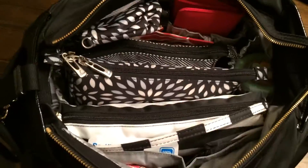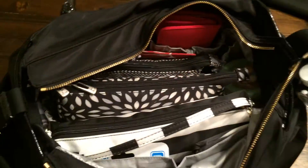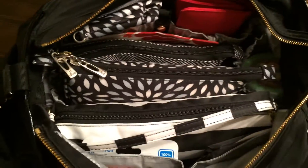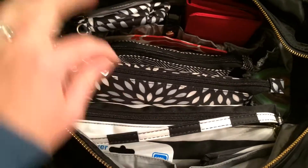If I take that out, I can actually stuff in a Jujubee large set piece in its place, and everything still fits in the side — it still zips up nicely. That just shows you how much more you can get in there in case you don't use the changing pad.